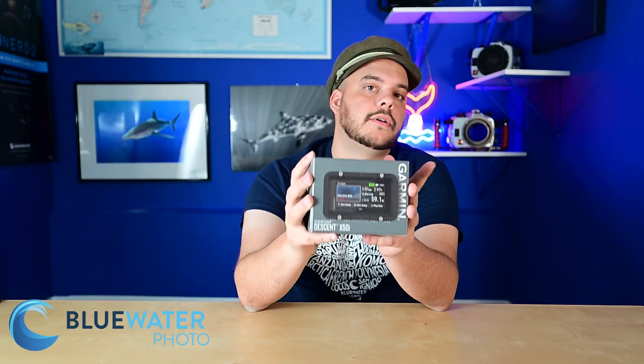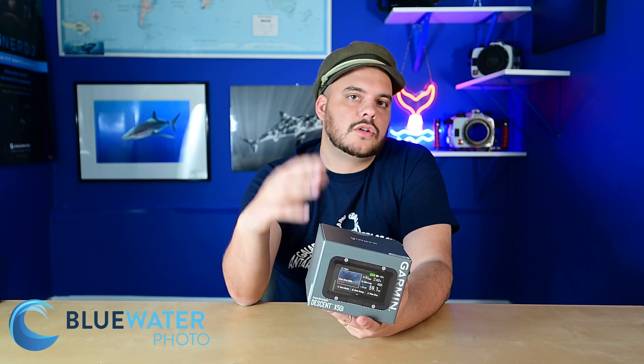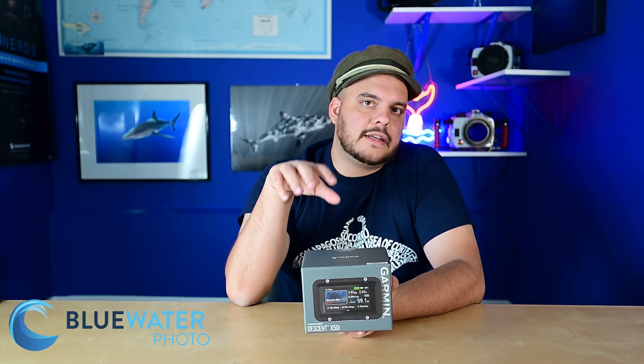For now, let's talk about what this computer can do. As I said, it's got a three-inch screen — a fairly good size, good enough for a good part of your forearm. It's a super bright LED screen that you can configure to your own desire. More importantly, this computer can actually do air integration — it can show you your air by having a transmitter on your first stage transmitting directly to the computer.